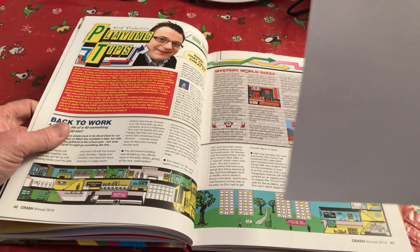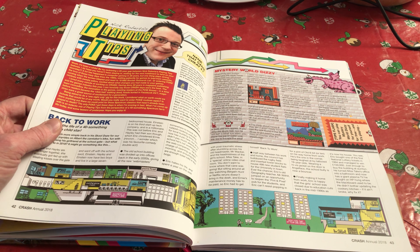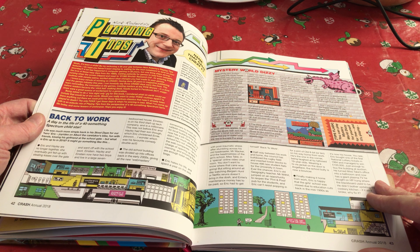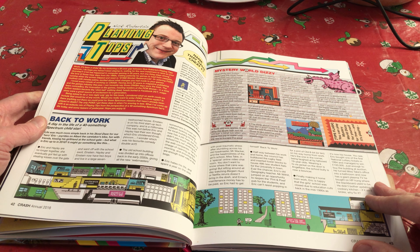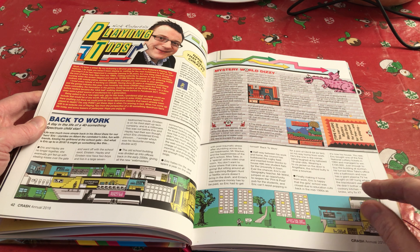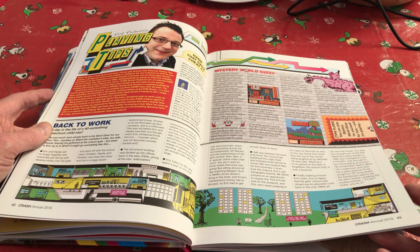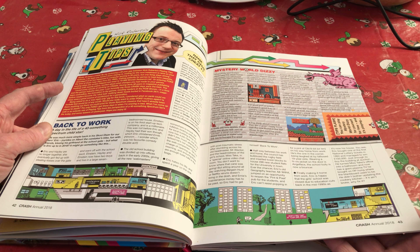And one of the other features I like — and I have this bookmarked — is the Playing Tips section, which again concentrates more on modern games. But it's by Nick Roberts, who was one of the original people that ran the Playing Tips section back in the day. Although in my era I think it was Robin Candy. But I do remember Nick Roberts, so it's quite nice that he's been brought back in to do this. I think he's now at Retro Gamer magazine.